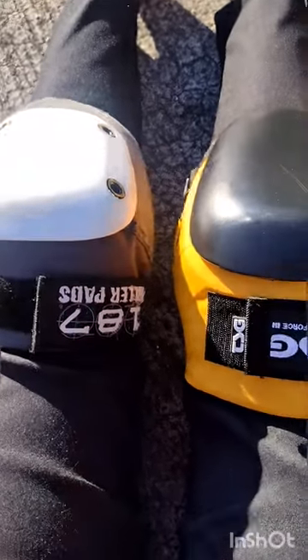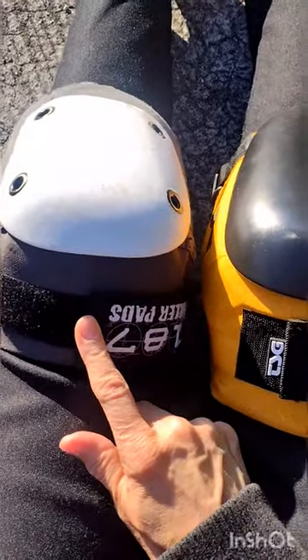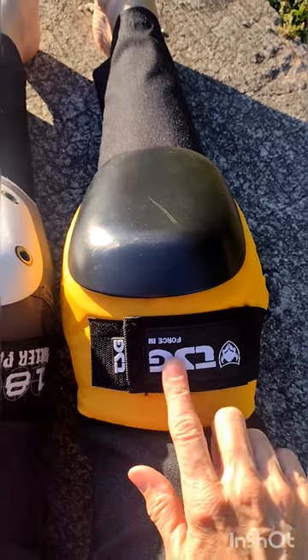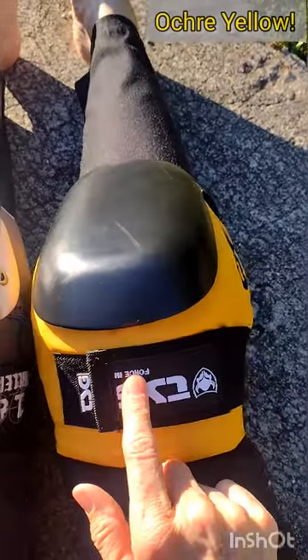I wanted some substantially thicker pads. I have the 187 Fly pads here — that's what I've always had. And then I bought these TSG Force 3, not 3A, just 3. I got them for like 60 bucks, probably because they're a nice shade of yellow, but I don't care.